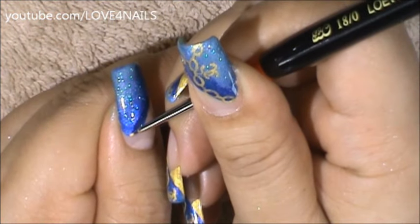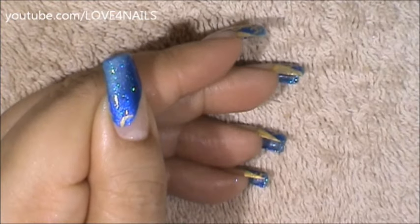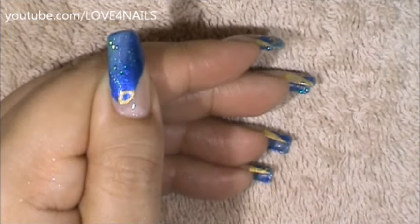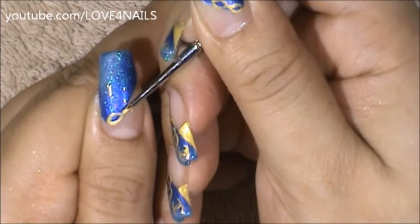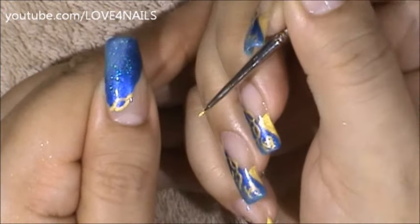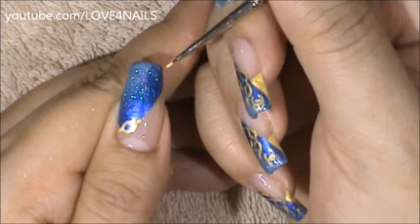I'm going to start in the lower corner and all I'm going to do is a half loop, come around to the other side and just close it off, sort of like a little cat eye. I'm going to come to this side and put a little strand, and then another little strand. I'm just going to be doing that all on the sideways of my nail.